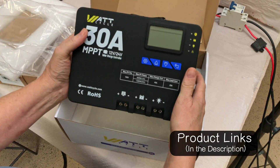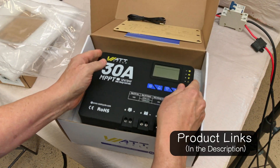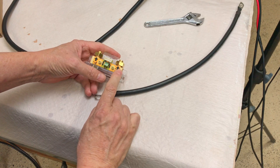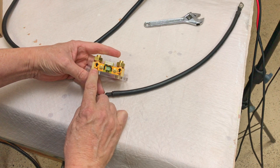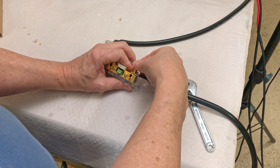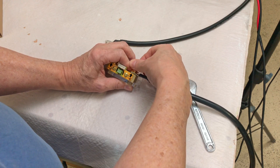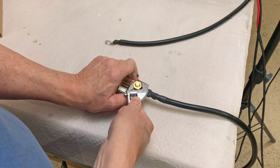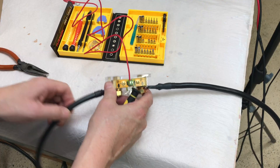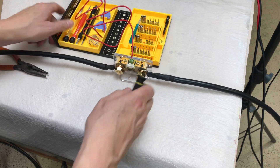Let's get this shunt set up and see how it operates. The battery minus goes to the battery, and then P minus goes to the inverter. This is a 500 amp shunt and it has some monster bolts in there. All right, so we've got that set up — now we're ready to hook it up.